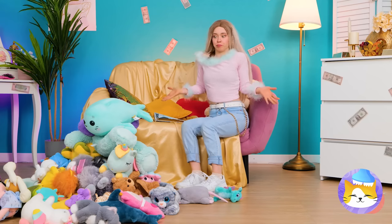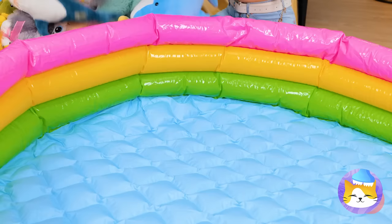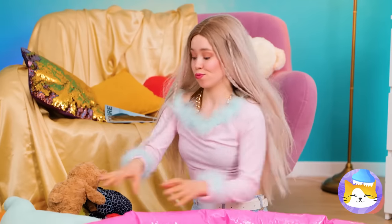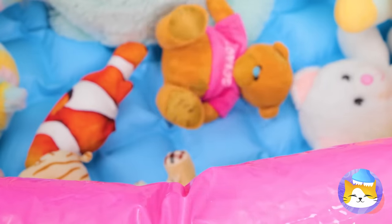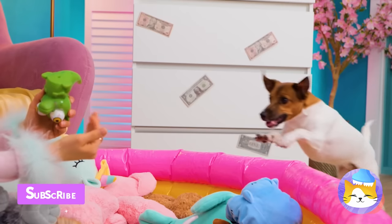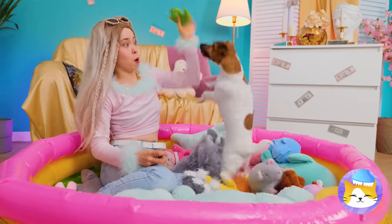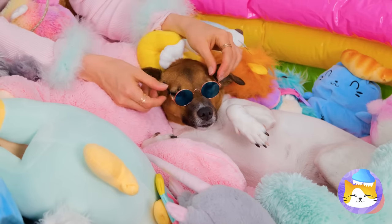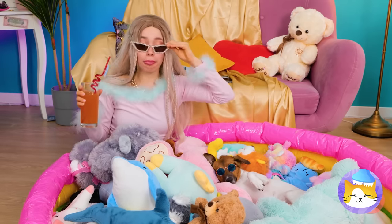We need something to hold them all, like this inflatable pool! There's plenty of room inside for everyone. Careful, you'll tire yourself out — or is that the idea? Well, as they say, let sleeping dogs lie.